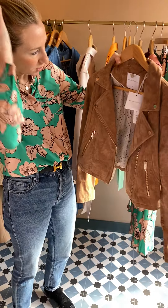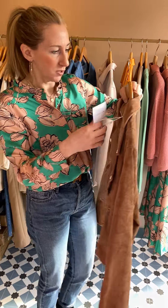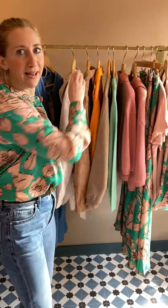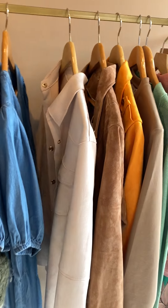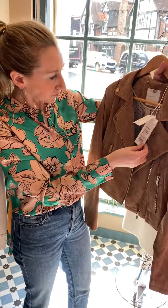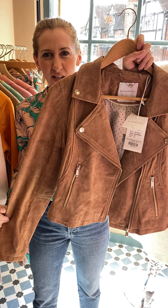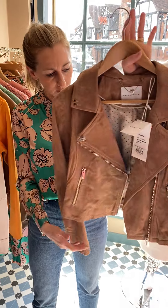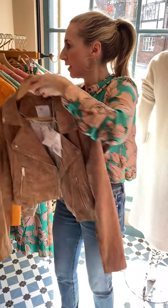Then there's a suede biker in exactly the same shape — this one is called Safari. We've got two left: a 10 and a 12. It's like a pinky beige, I would say — quite warm, not a pale beige. I sold it to ladies yesterday. It's absolutely beautiful, and it goes down a little bit on the front as well.